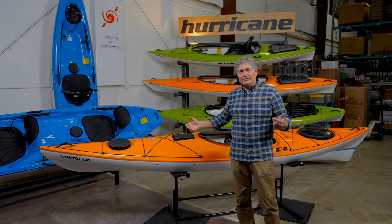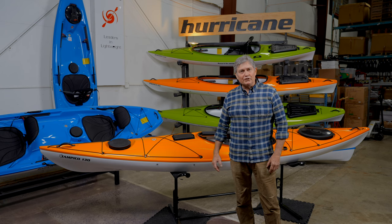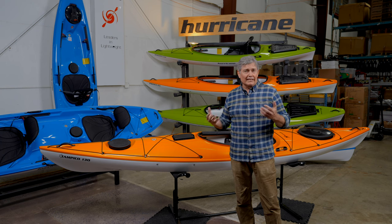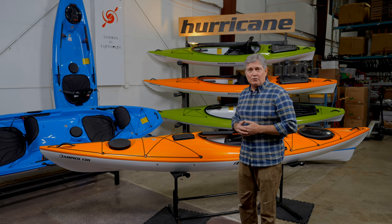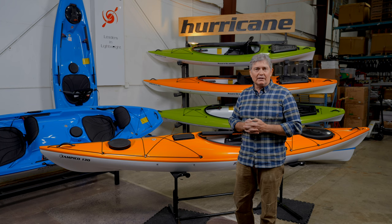So that's a walkthrough of the new Tampico 130 by Hurricane. Please go check this boat out — we're extremely excited about this. I think it's going to be very popular. I think people are really going to love the stability, performance, and affordability of this boat. Please check it out — go visit one of our dealers, and you can find out more about the Tampico 130 at the HurricaneAquaSports.com website. Thanks for tuning in.